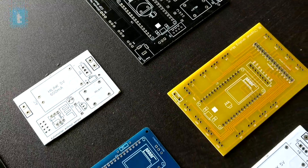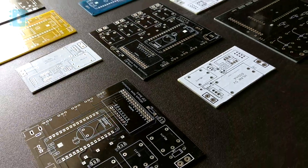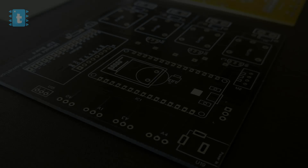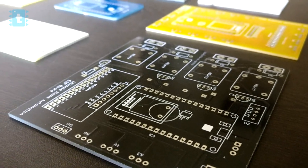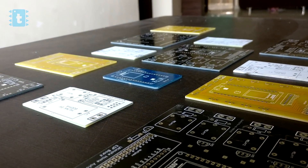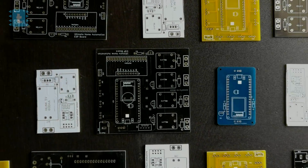So this is it for the review video of JLCPCB. Try out JLCPCB once and make your projects look more professional. Give this video a like if you found this review helpful. Subscribe to my channel if you want to learn and make projects in IoT, automation, and electronics. Wait for the next project — until then, explore, learn, and share. This is Techie SMS.